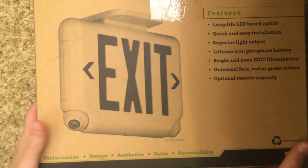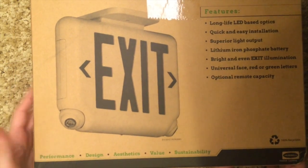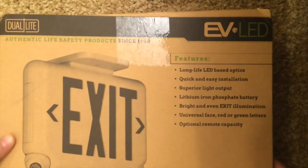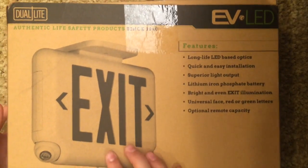Hello everyone, so today I'm going to be reviewing another Dual Light product, the Dual Light EV Exit Sign Combo.